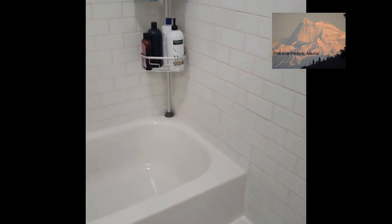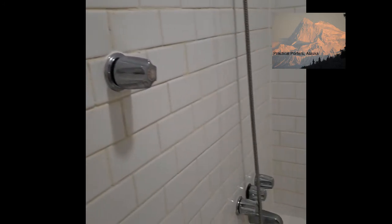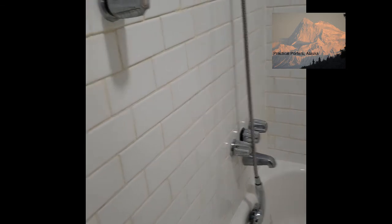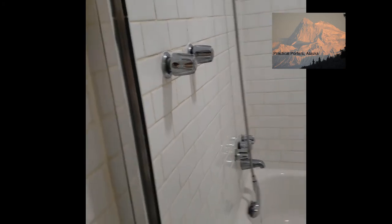Everything else they're super happy with how it worked out. On the back side of this wall, they left a bookshelf that can be easily removed so that all the plumbing can be easily accessed on the other side of the bookshelf. So it worked out really well.